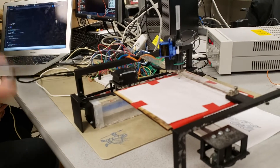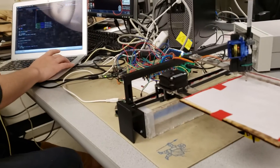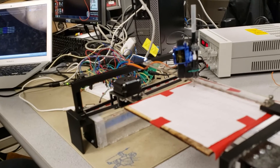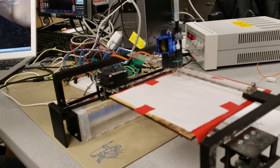Now we can start running it. You start it over on the laptop, which signals the Pi, which starts sending data to the PIC32. It takes a while to start because it's doing some initial processing work.